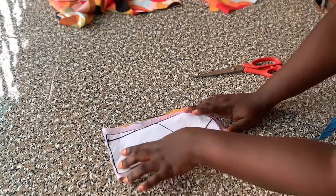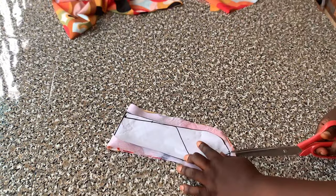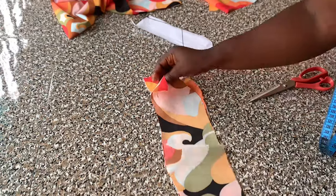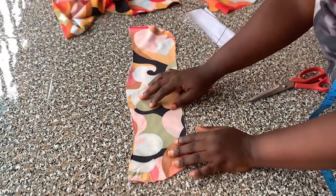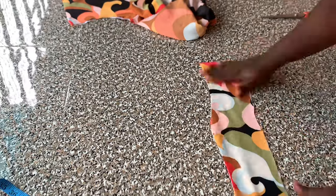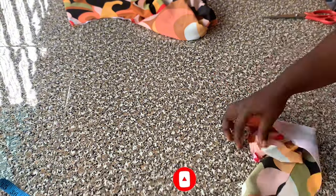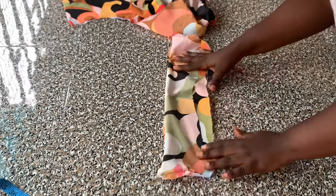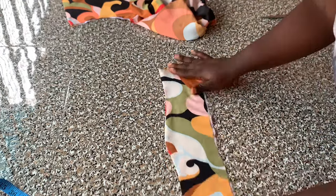For the collar, I'll notch those parts. I added interfacing to one of the collar pieces — one serves as the lining and the other as the main fabric. I opened my collar up and started sewing from one side of the notched parts, sewing around until I got to the other end of the notch. After sewing, I notched all around with my scissors, turned it to the right side, and gave it a good press so it lays flat.